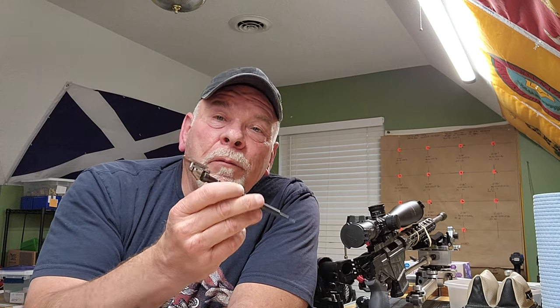When I get all those pieces in and can get the rifle back together, we'll continue with Part 3 of the Ruger Precision Rifle 6.5 Creedmoor accurizing and load development, and we'll finally get to run that test. The good part about yesterday is I didn't waste any ammo. Until next time — remember kids, X's win matches. Keep the greasy side down. Y'all have a good one.